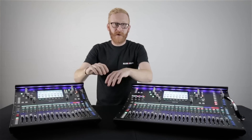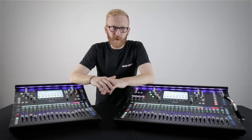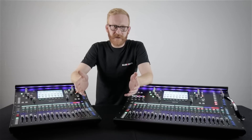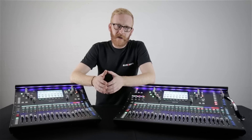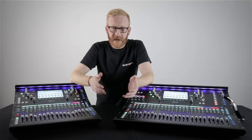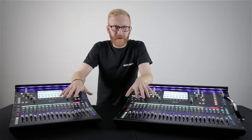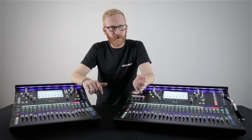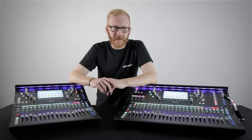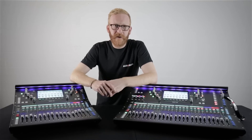SQ is built to our usual touring-grade standards both with regards to reliability and audio quality, so we can see these being used in a wide variety of situations from corporate AV setups to touring bands, and from recording studios to houses of worship. We'll be making more videos looking in depth at the features of SQ along with tutorial and tips videos, so please subscribe or follow us if you're interested, and let us know where you see SQ working for you.